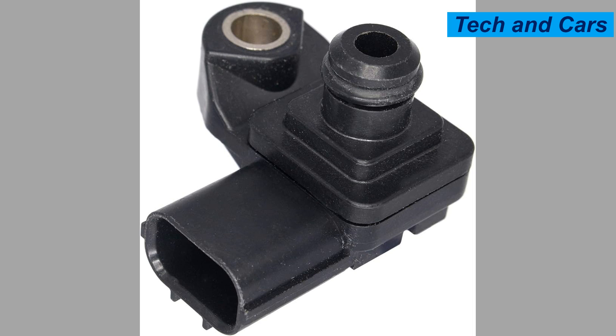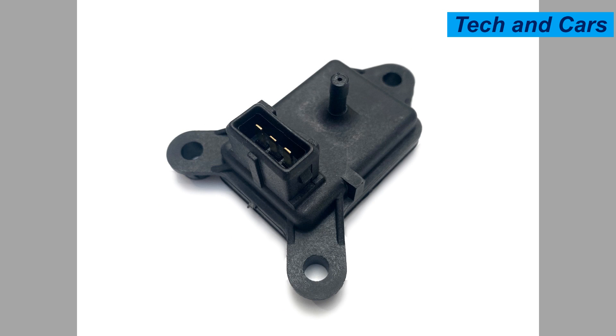The MAP sensor typically consists of a small electronic device with a sensing element that measures the pressure. It may use various technologies, such as a piezo-resistive or capacitance-based sensor, to convert the pressure into an electrical signal that can be interpreted by the ECU.